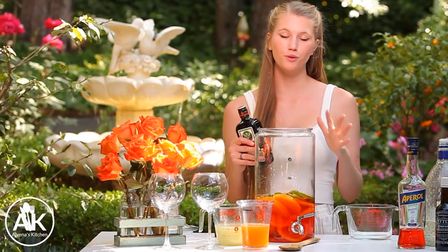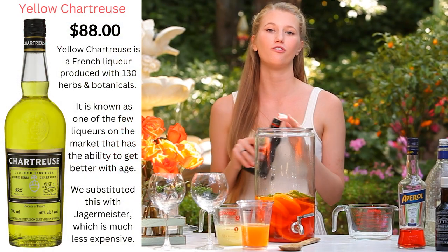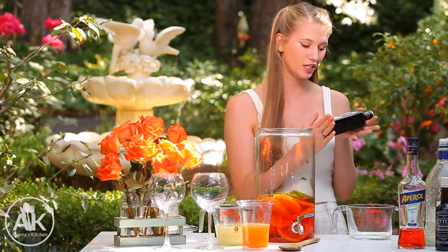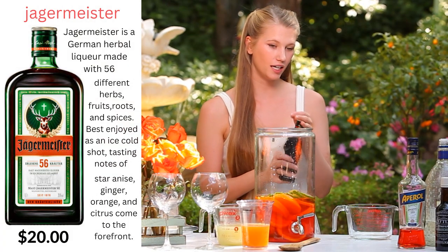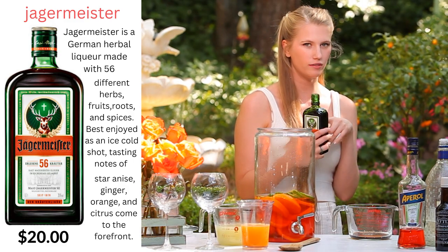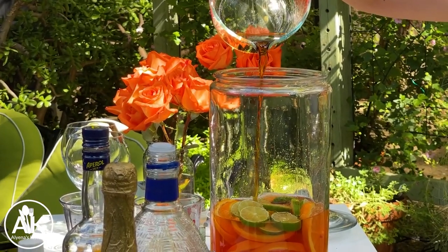This recipe also calls for yellow chartreuse — I hope I'm saying that right — it's a French liqueur, but I could not find it at any market or liquor store. So I looked online and they say you can substitute Jagermeister in this, and we're going to be adding in one cup of Jagermeister. I'm actually going to start with half a cup just because I don't know how this is going to flavor it and I don't want to overpower our drink. So if I want to add a little bit more at the end and do a taste test I will, but I'm going to start with half a cup.